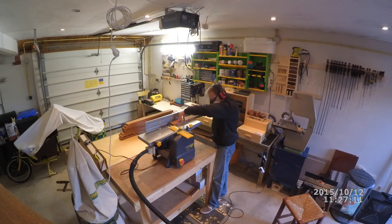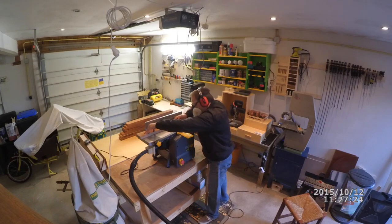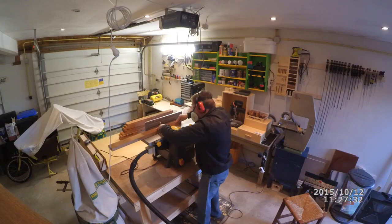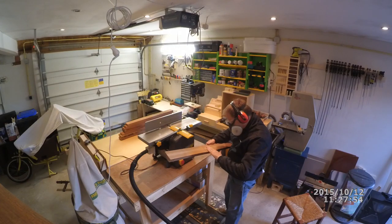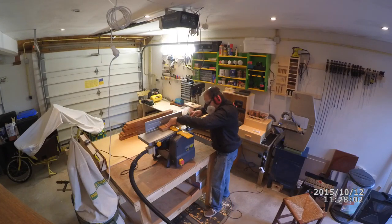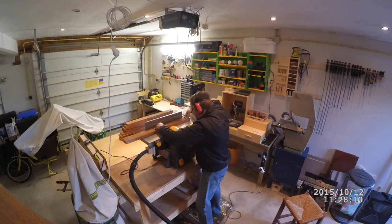Time to start jointing the first face of the leg. I use white pencil to mark the area I want to joint in order to have a good reference once I make each pass. If the white pencil mark is not completely gone, it means that the face is not straight and I will go for a second pass, or a third pass if needed.